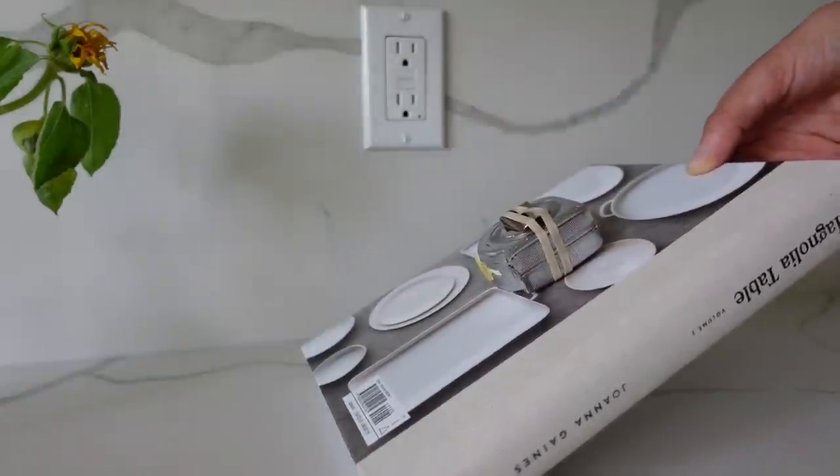This next home hack can be used for various different things around the home. It's very useful and practical, and most of us have this lying around — a rubber band. If you're working on an incline, your measuring tape is going to go whoosh right down. All you have to do is take your rubber band, wrap it around your measuring tape or whatever surface you don't want to slip, and it will no longer slide down that incline. How easy is that?